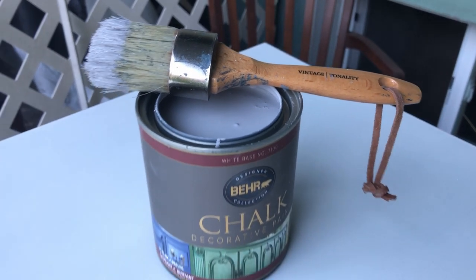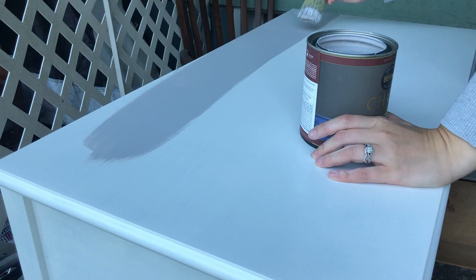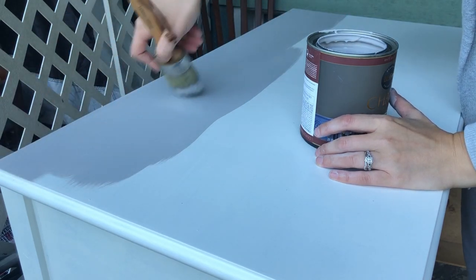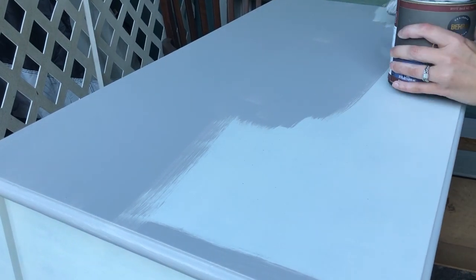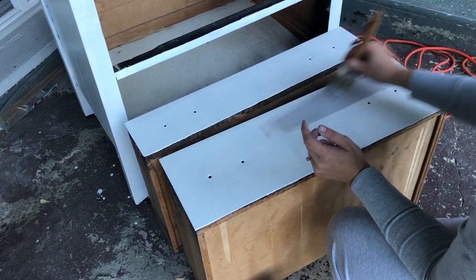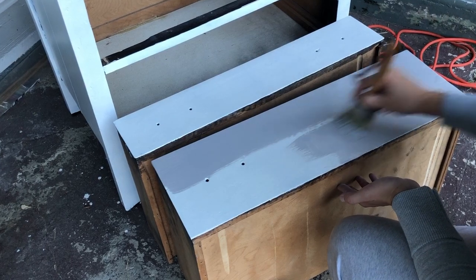I put two coats of primer on and then began painting. The dressers weren't tippy — it's just that my parents' back porch is quite uneven and full of cracks. The light gray they chose was a really lovely color and I can see myself using it again. It's called Smokey Wings by Behr's chalk paint line. As usual, I'll put a list of all the products I use in the description so you can reference them. While you're down there, I'd appreciate a like and a comment — thanks!